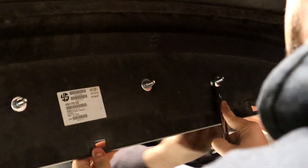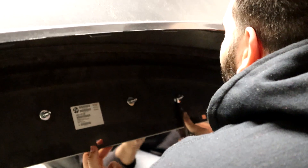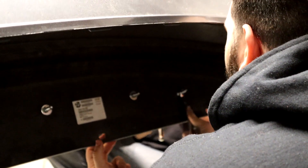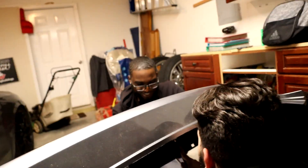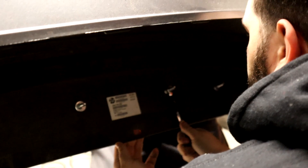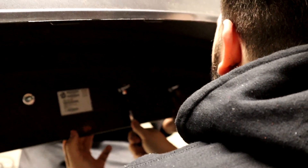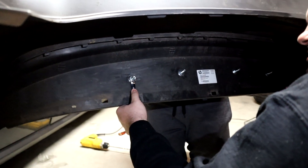Start tightening. Righty tighty, lefty loosey — but I'm going to the left. Why are you going to the left? Because that's how you tighten it! Okay, it's tight. I like how it's pulling the bumper. The torque is crazy — it's an impact.